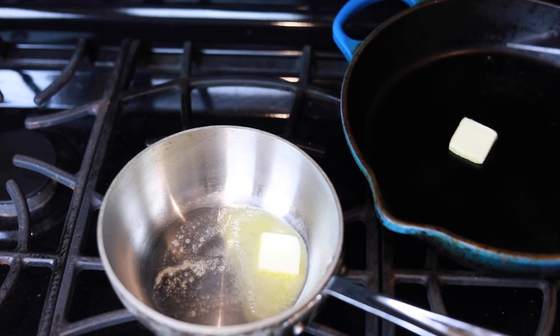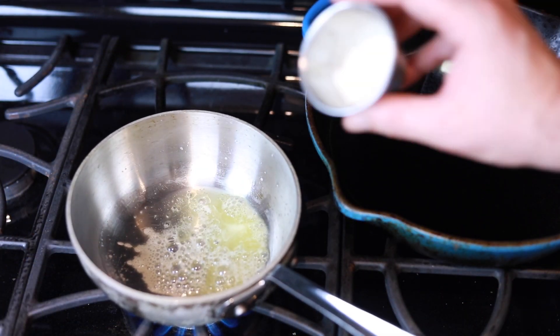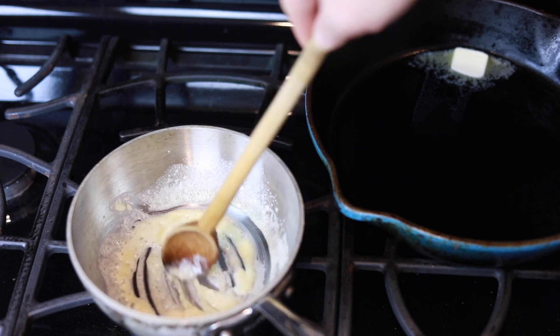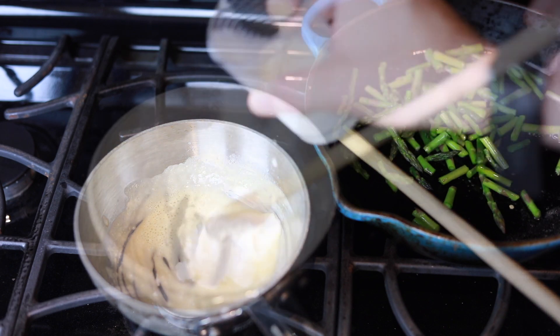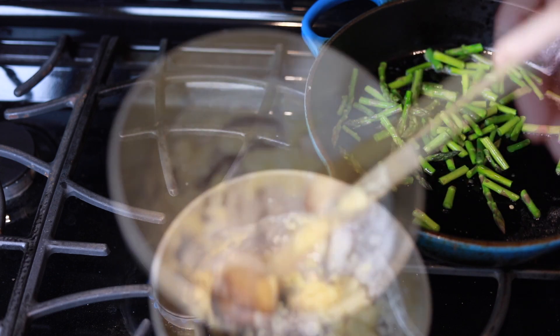For the sauce, you're going to add a little bit of butter to the small pan, and then when it's cooked down you're going to add the flour. In the other pan — the blue one — we've got butter melting to cook the asparagus. We're going to make a bit of a roux by mixing the flour in with the butter, and then we're going to slowly add the cream and the milk to create the base of the sauce.